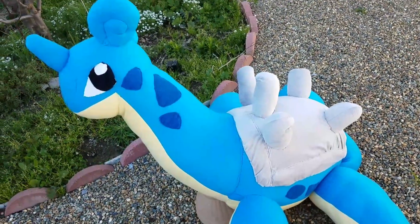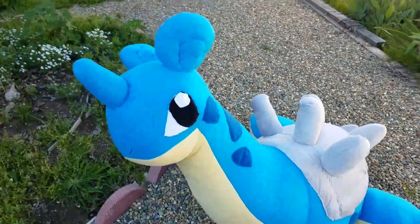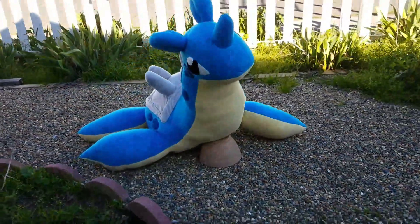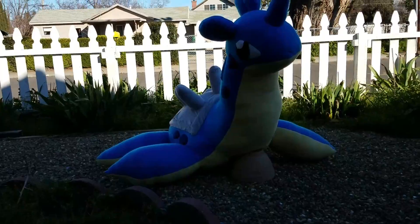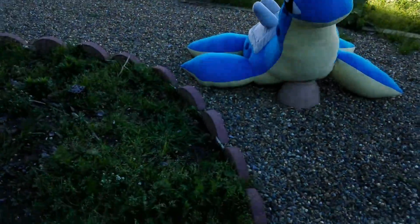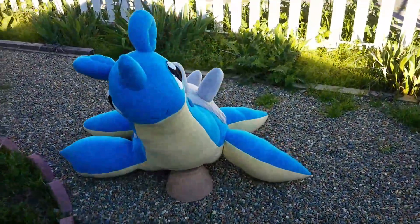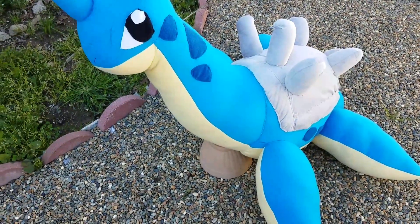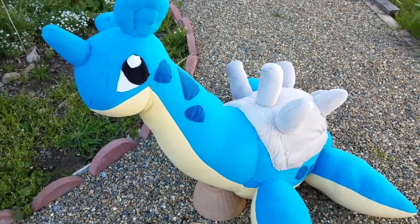It's pretty much gonna be a pillow — someone's pillow. I think it came out cute, it's like a baby Lapras. It's very heavy though; I'm guessing it's probably close to maybe five to eight pounds.